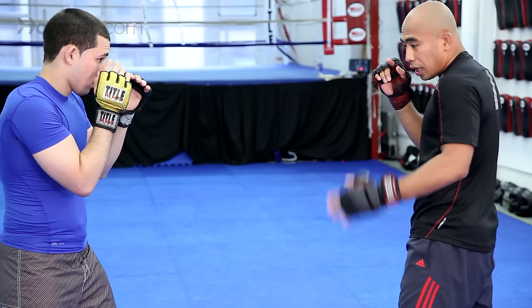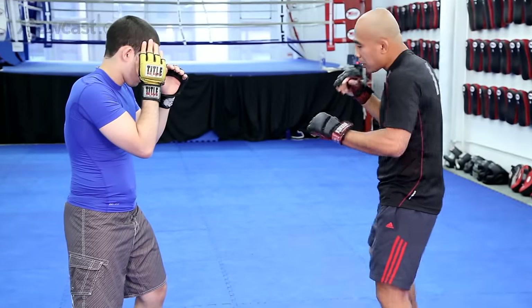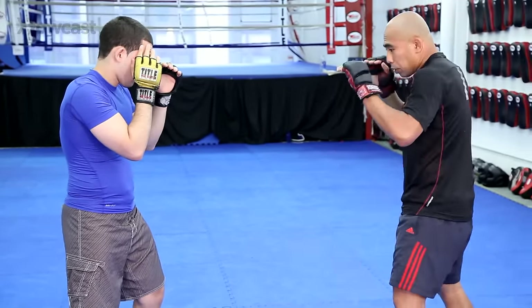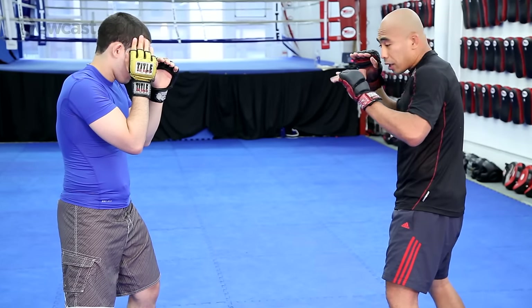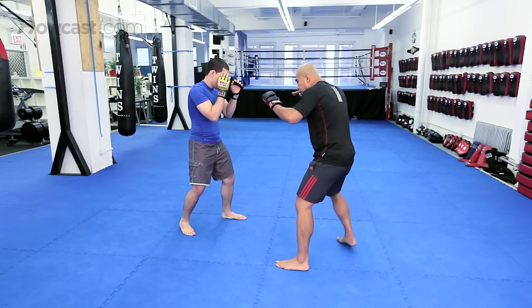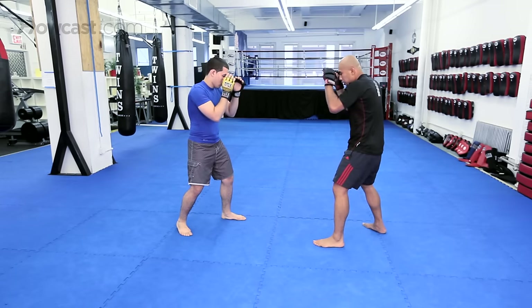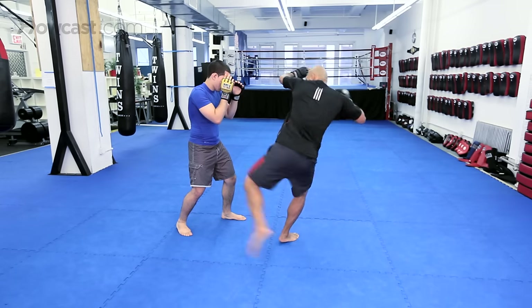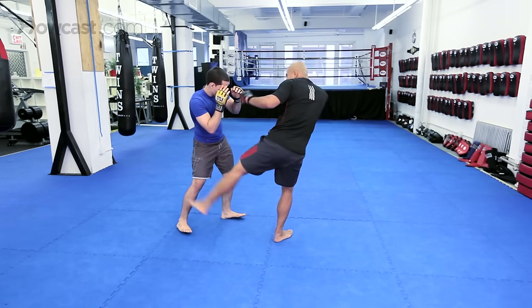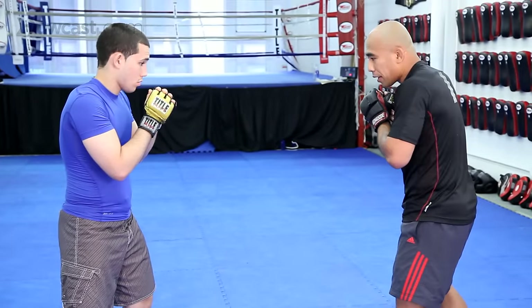The last basic kick, again off of the lead side, is attacking that back leg. A lot of people like to attack the front leg with the outside or inside leg kick, but people sometimes neglect that back leg. To attack the back leg, you're going to shuffle out a little, take that little step, and drive your shin towards that back leg. Hands stay up high and you use your shin to attack the thigh, then always come back to your stance, ready for a takedown or ready for a counter.